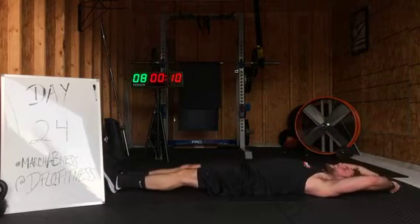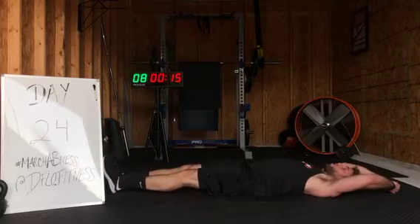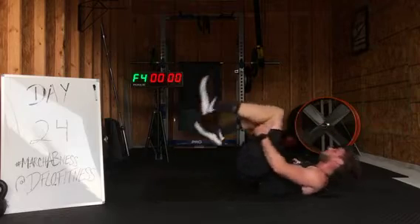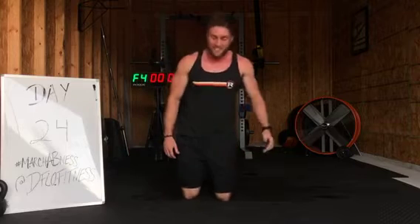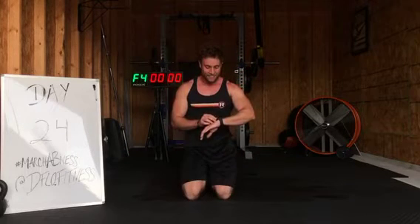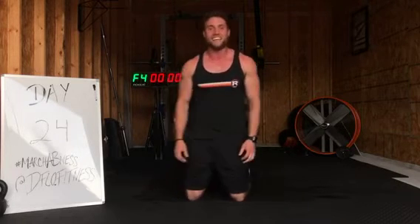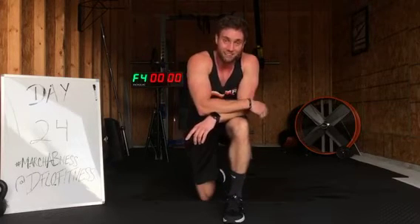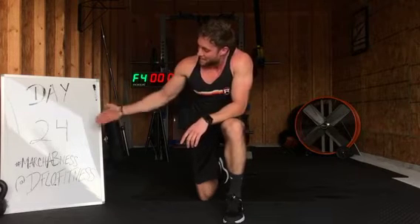10 seconds. Talk about a Tabata right there. That was great, right? Feel those hips. Feel those quads. Lower core, upper core, everything on that — crushing those abs. Great job on that Tabata. Four minutes long of work with our 20 seconds work, 10 seconds rest exercise. Thank you for tuning in today. That is number 24.